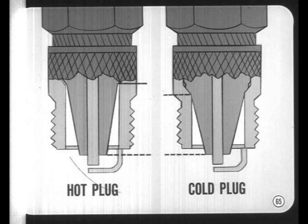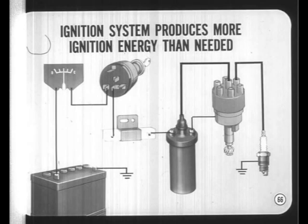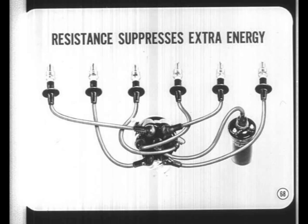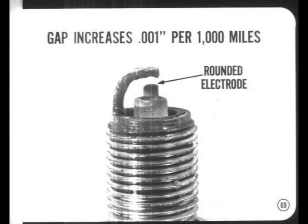An ignition system in good condition can produce more ignition energy than is actually needed, providing an extra margin to ensure good performance. However, this extra electrical energy would cause radio interference and shorten plug life if not controlled. That's why special radio-type ignition cables are used instead of cables with ordinary copper wire — the resistance built into these radio-type secondary ignition cables suppresses the extra energy that isn't needed for ignition, reducing radio interference and increasing plug life.